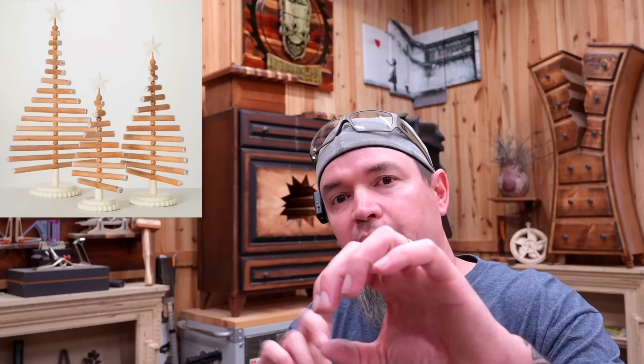A neat alternative for the base would be an end cut off of a log. As far as putting all of this together, you need to drill a hole in your dowel rods. Line them all up into your tree shape, mark a line down the center, then drill a hole through that the same size as your support rod. Put your support rod into the base and start stacking everything on. The only other thing they've done is paint the very ends of each dowel white — dip them in white paint or bundle them and spray paint the ends. This is a build that pretty much anyone can do and will have no issues selling.